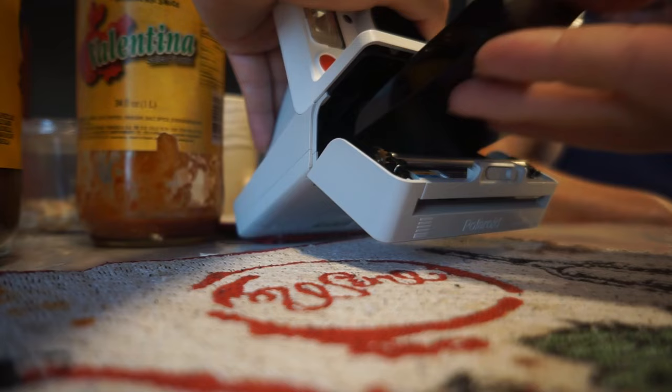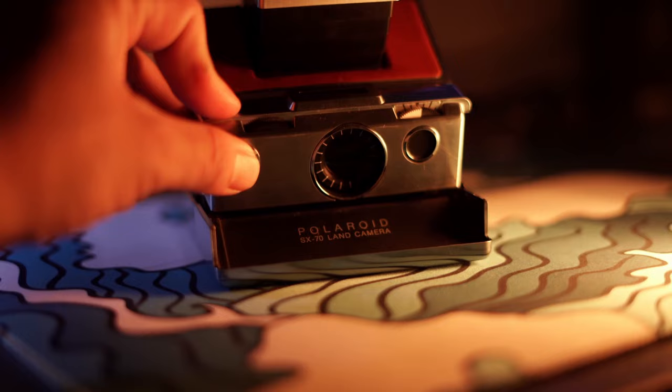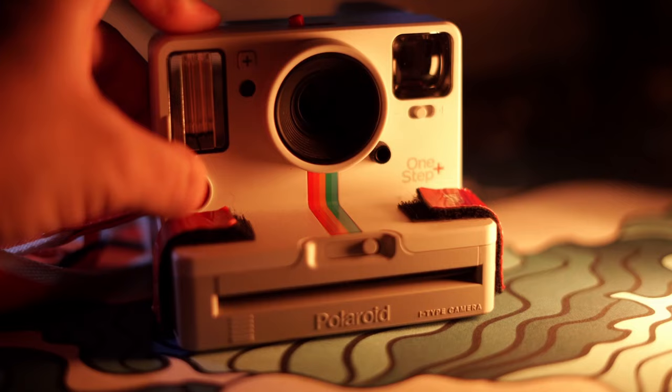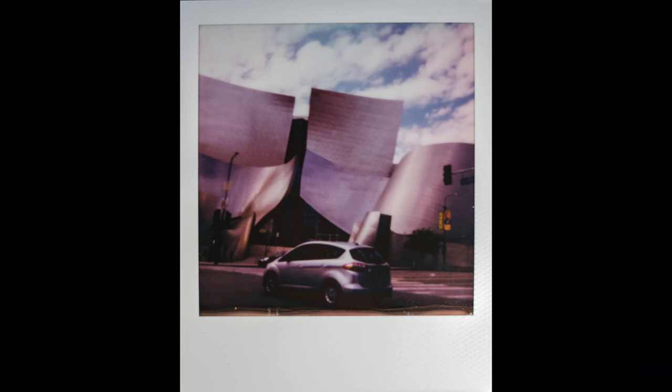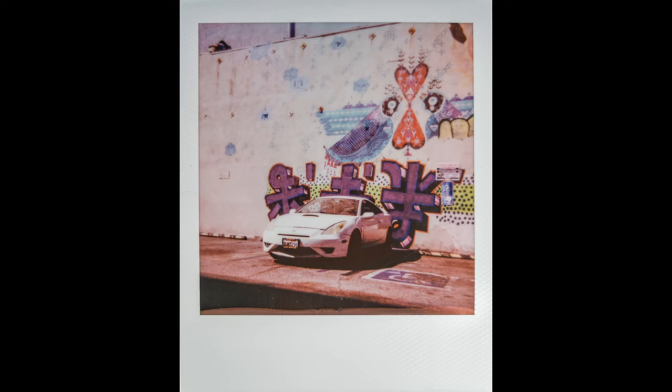The OneStep Plus is perfect for nice daytime landscape photos, but if you're shooting at night you're definitely going to want to turn on the flash. A lot of Polaroids have different button types depending on what you're doing. If you're shooting with flash, just hit the button. If you're shooting without flash, you hold a secondary button and press the front button.